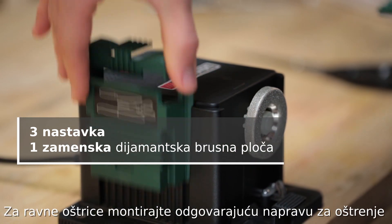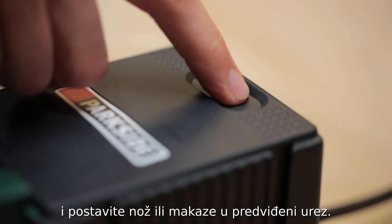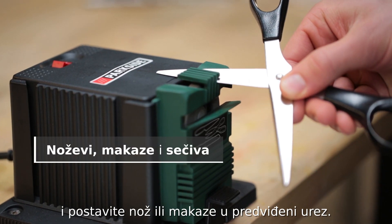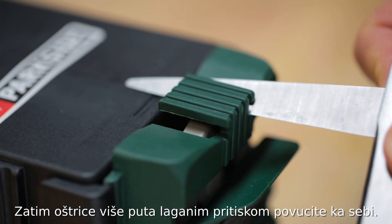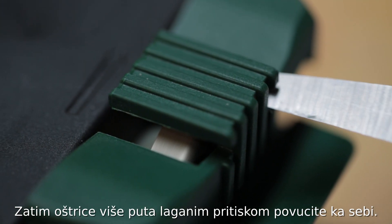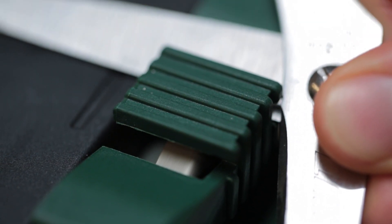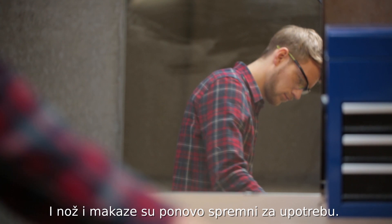For smooth blades, fit the corresponding sharpening device and place the knife or scissors into the groove. Then, pour the blade towards you several times whilst applying light pressure. And your knives and scissors are ready for use again.